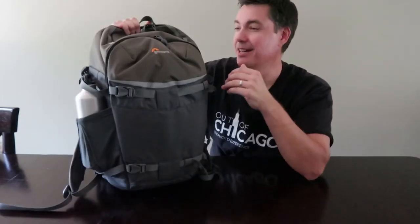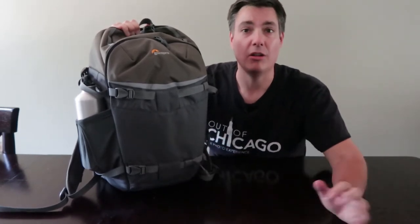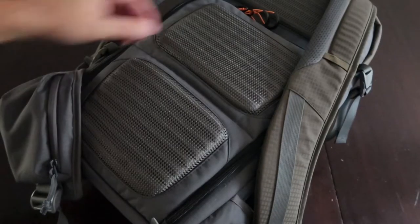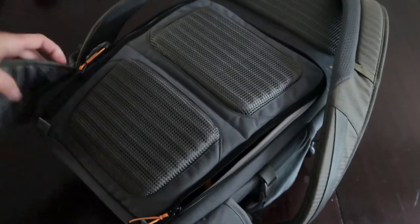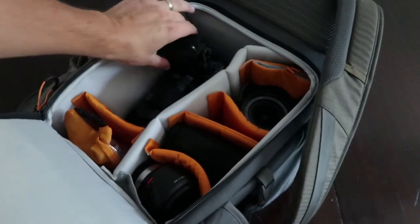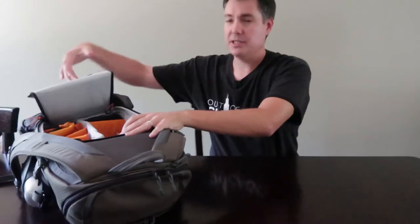First off, the bag itself — it is the Lowepro Flipside Trek 450. This is the biggest version they make. I also have a 350, but besides those two bags I've sold all my other backpacks. I've always loved these Flipside packs where you access your gear from the back; you can have it on and have the pack in front of you — works great.